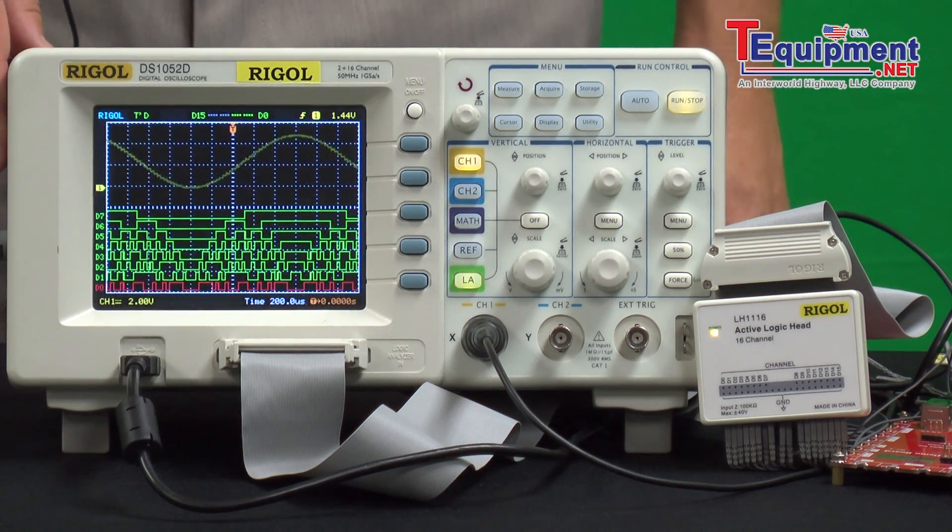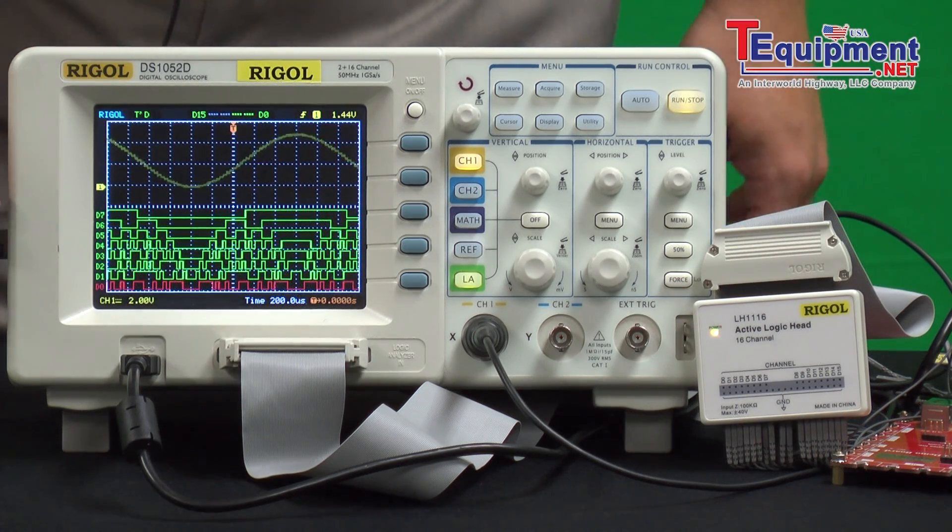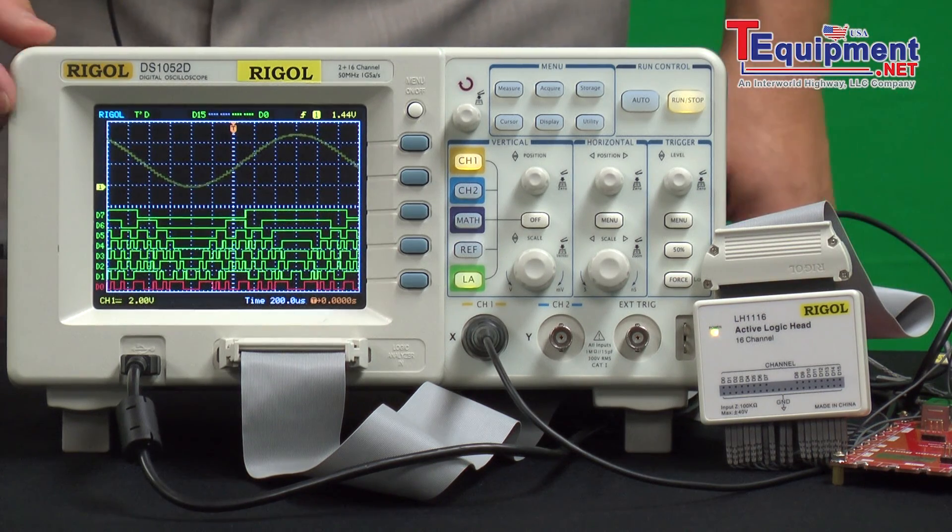Two models: 50 megahertz and 100 megahertz. Both have the 16 channel logic head, so you can measure digital signals in combination with your two analog channels.